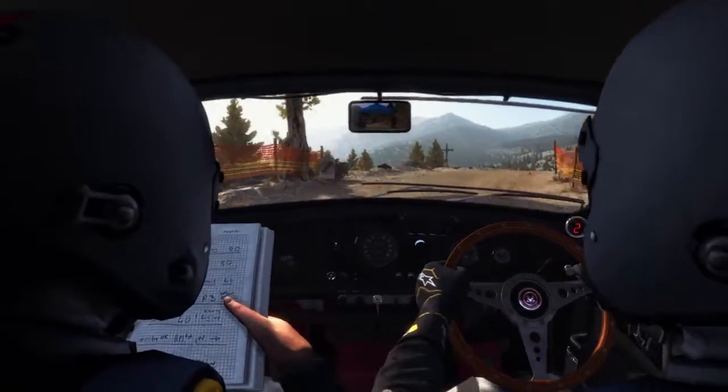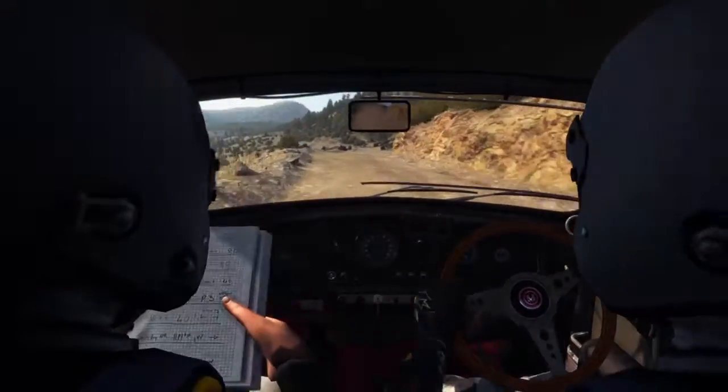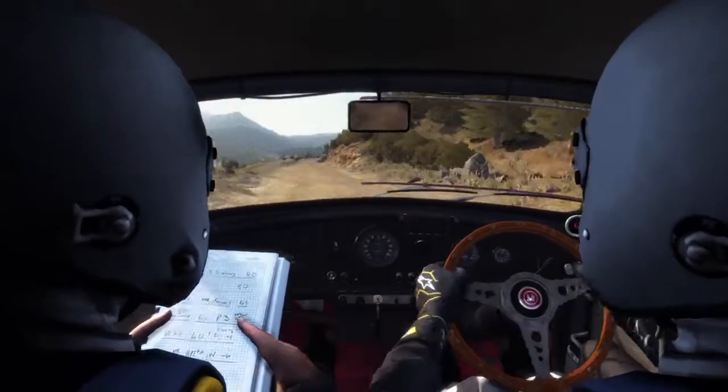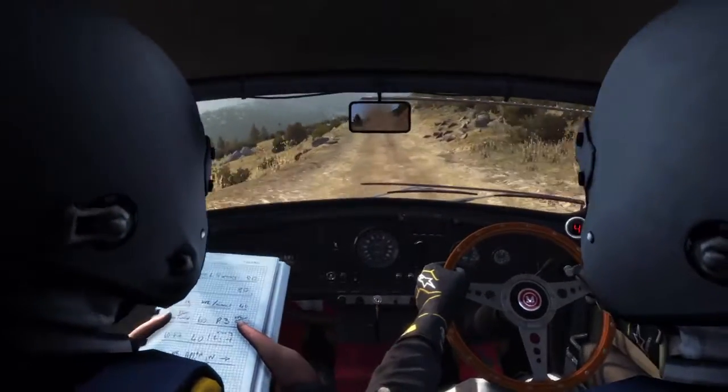Line over 100. Left 6, 80 crest. 100 through depth. Right 4, tightens 3.